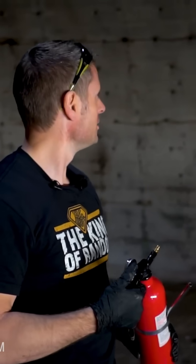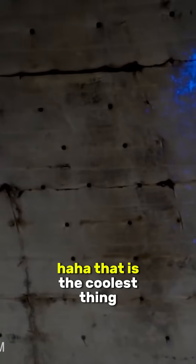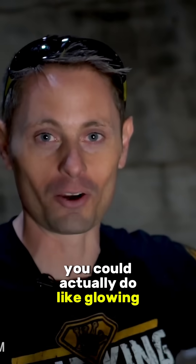Let's see if that works in three... That was awesome! That is the coolest thing. He's got glowing fluid — it just sticks to the wall. You could actually do like glowing graffiti.